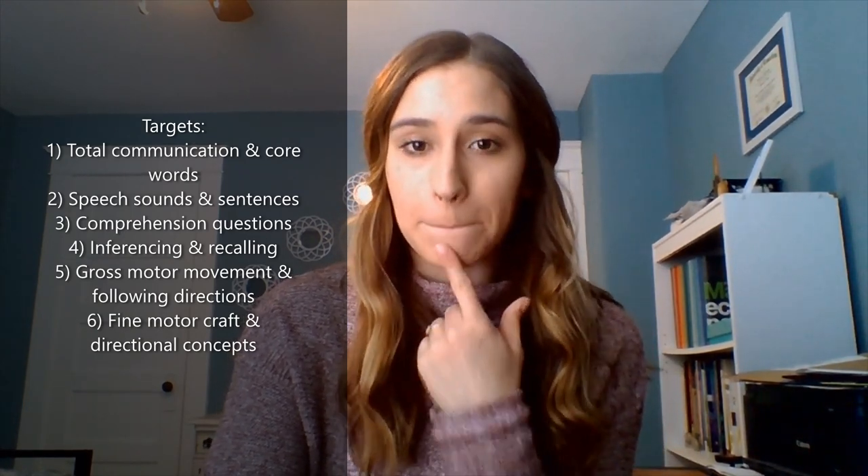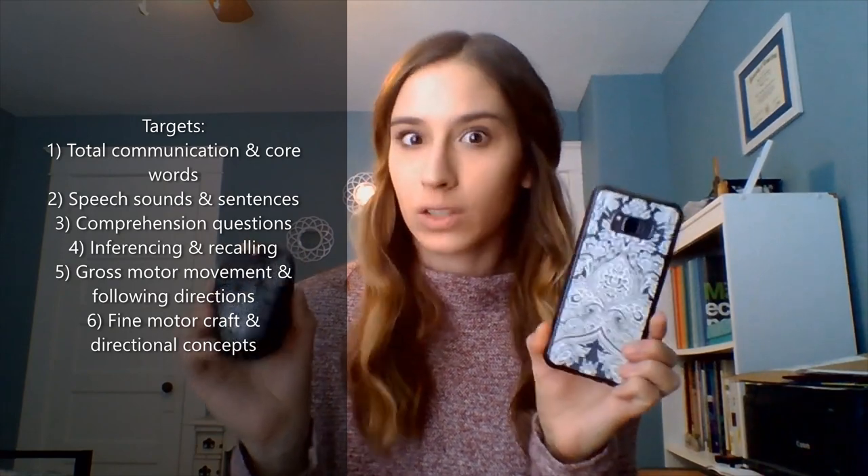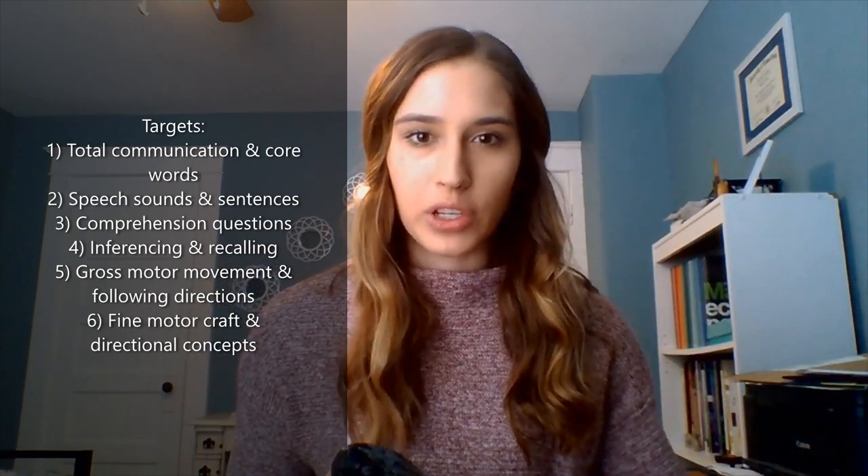The second area is speech sounds. Today I'm mostly going to be working on M and B — for 'more' and 'bear' — but also pointing out other words to target. At the end of the story, you can go around the house and find as many things that start with M or B as possible. Parents, help out by giving them choices, like 'does mouse or phone start with M?'